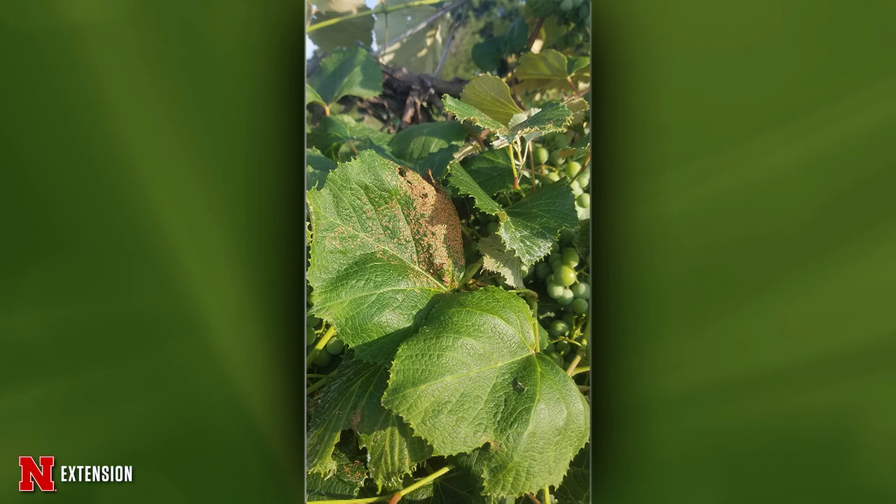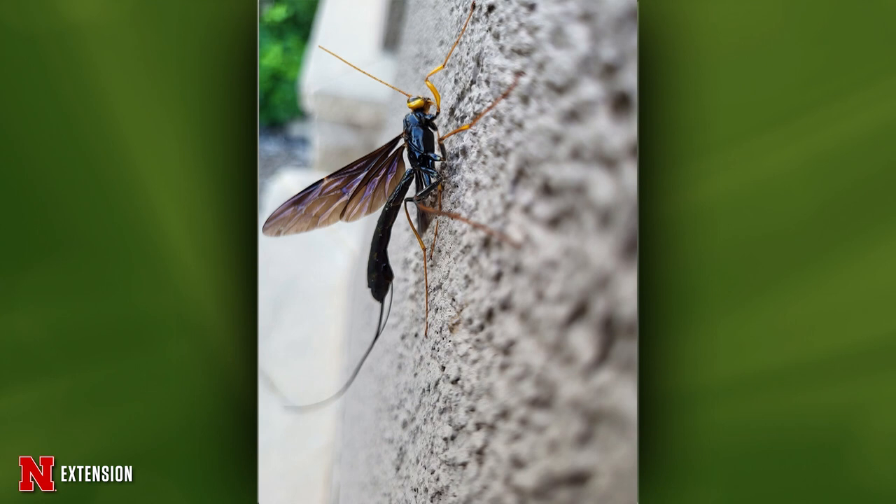The next picture from Honey Creek, Iowa shows a Concord grape with leaf damage — no bugs or worms found. It could be old feeding damage from grape flea beetle larvae, but it doesn't look like caterpillar damage which would be more skeletonized. A clearer picture or more samples would help. The third question from near Blair shows a giant ichneumonid wasp — the black species. These are parasitoids of wood-boring insect larvae and should be considered beneficial — actually a good girl.